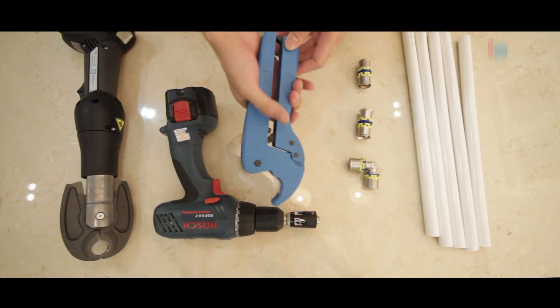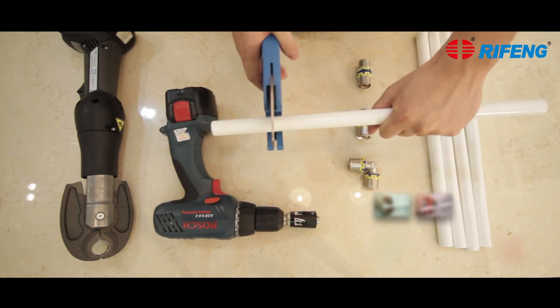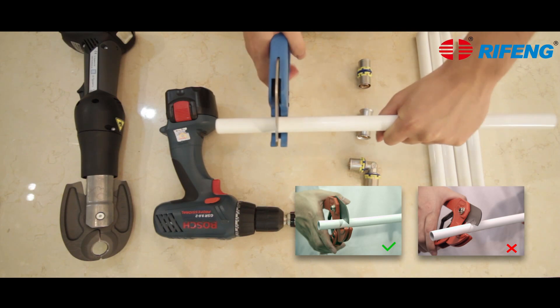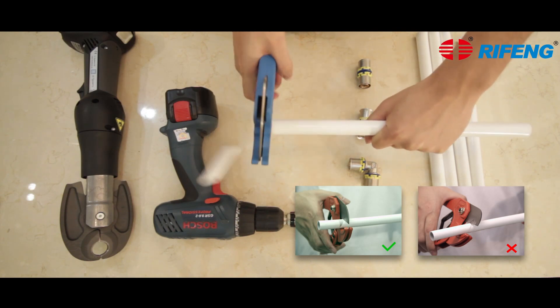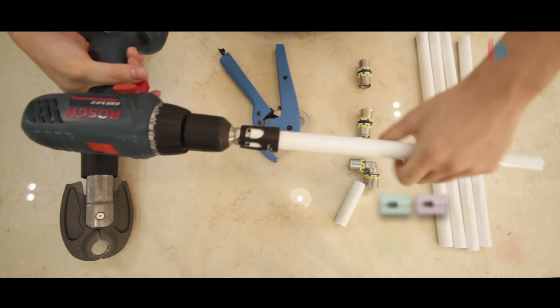Cut the pipe vertically and precisely with the pipe cutter. Round and bevel the end holes with the electric reamer.